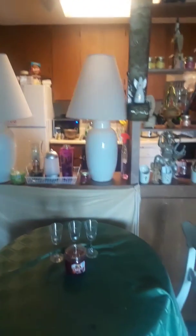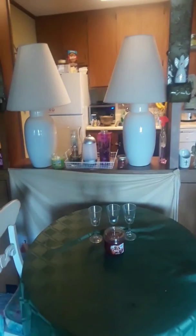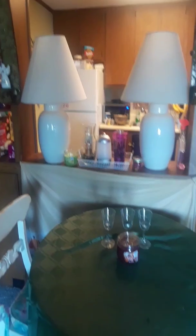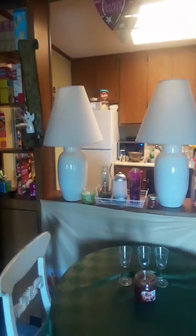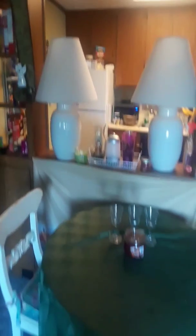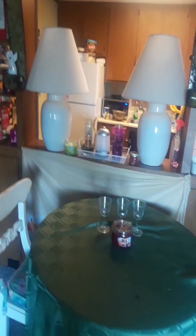My table, my lamps — we found those lamps. Somebody threw them away and we picked them up on Saturday. We love them. I love everybody. Happy holidays — please subscribe if you want to, and I'll see you guys later. Bye bye.